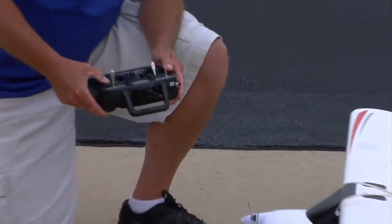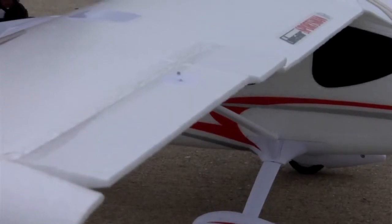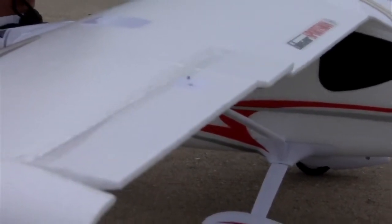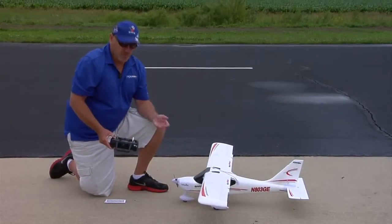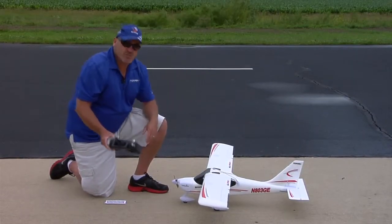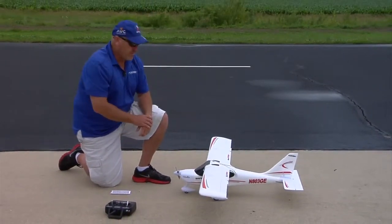Now we know it's in Compass calibration mode because when that mode is active, the ailerons move back and forth like this. This simply tells us that it's in Compass calibration mode and it's ready to be done. So we leave the transmitter turned on and just set it down — the sticks no longer have to be held in that position.